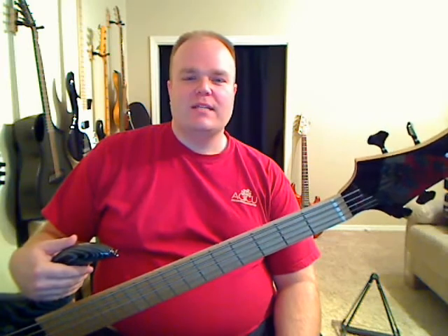A couple things about the BN series. The BN stands for Bolt-On Neck, and a Bolt-On Neck tends to reduce the compression and increase the dynamics and attack as compared to a neck-through construction bass. So they tend to be probably a little bit brighter and respond a little faster.